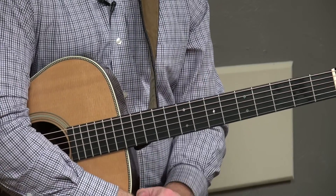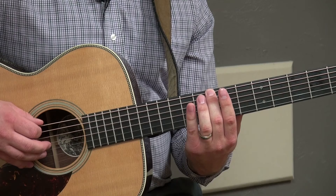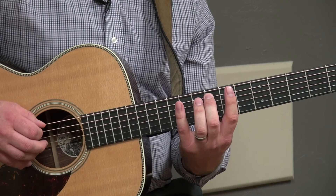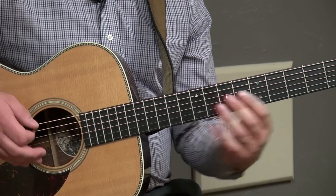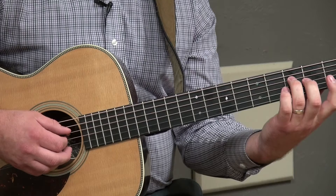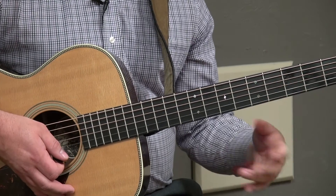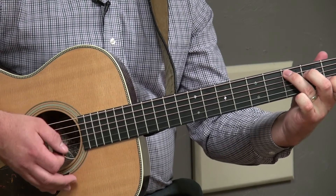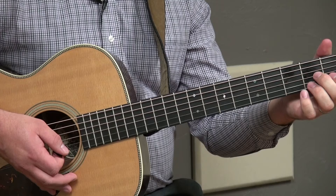If we go to the key of C and move this major pattern up until scale degree one is on C: scale degree one is C, scale degree four is F, scale degree five is G, and scale degree six is A. Therefore the one chord, which is major, will be C; the four chord, which is major, will be F; the five chord, which is major, will be G; and the six chord, which is minor, will be A minor. So our chords in the key of C are C, F, G, and A minor.